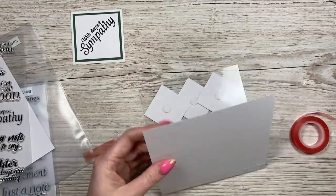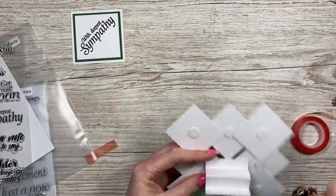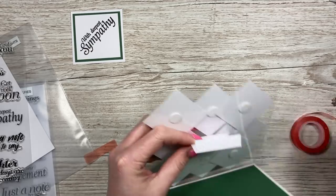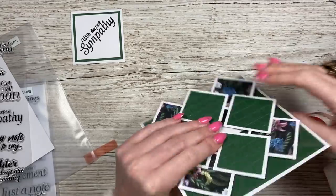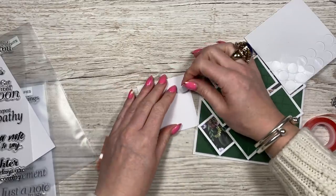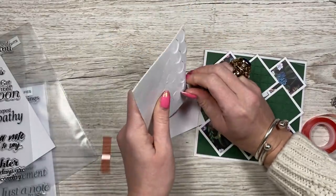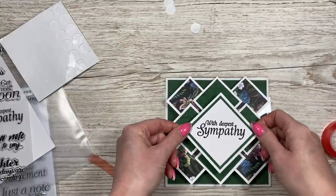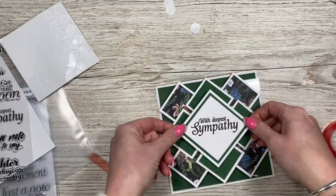I'm going to use my quick grab glue on the other side and just squeeze that together, then close the card up. Pop some glue on the four corners and in the middle just so it doesn't dip. Focus on the top and bottom - or left and right, depending how you're holding it - and you should get an equal green border.